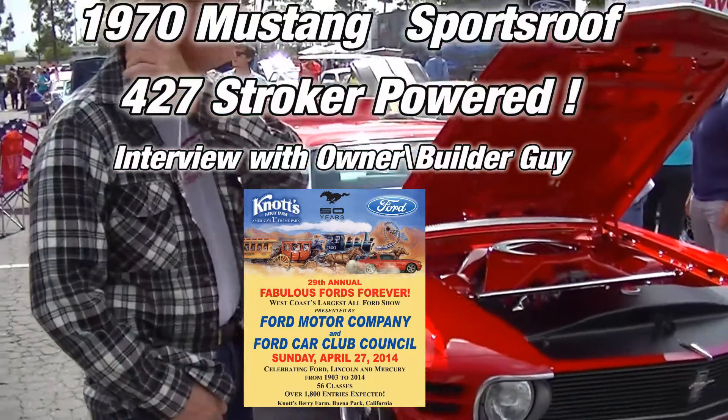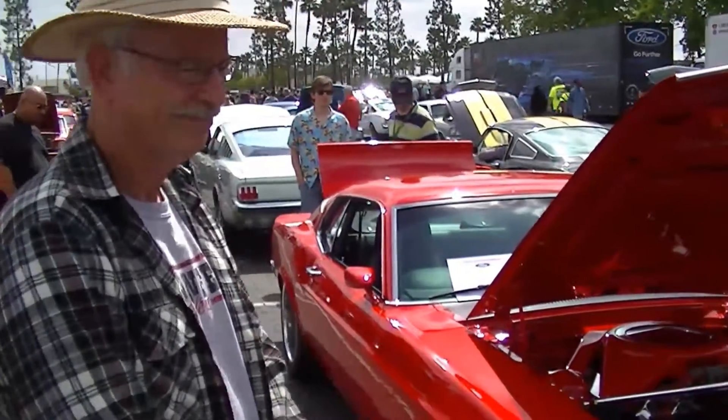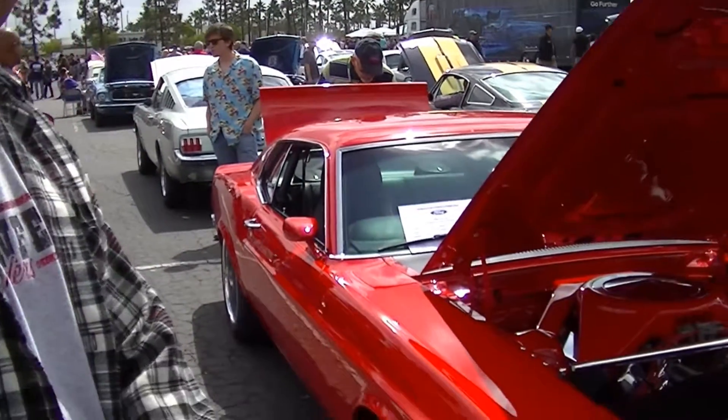I'm with the builder and owner of this gorgeous 1970 fastback, so I'm going to let him introduce himself and we're going to go around the car. My name is Guy Evans, I'm from Visalia, California, and this is my '70 Mustang.